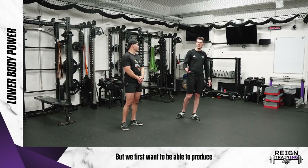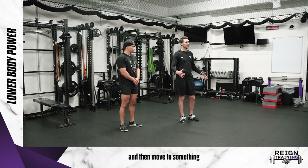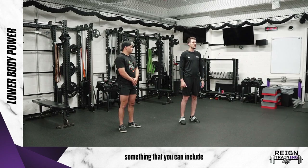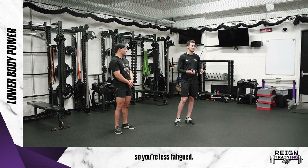That's a way to get things a lot more specific to hockey. We first want to be able to produce force off of two legs like a box jump, then be able to string it together off two legs like that repeat jump, and then move to something more single leg like that lateral bounce. Typically, like we've done with med ball throws, we want power stuff to be at the beginning of our workouts so you're less fatigued.